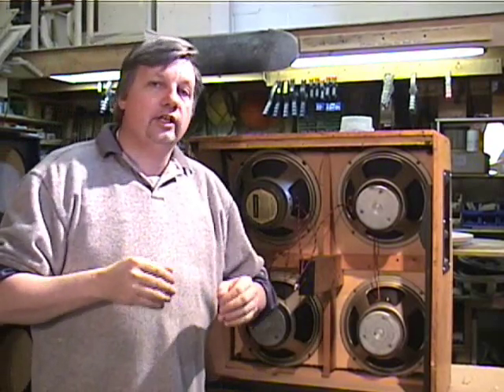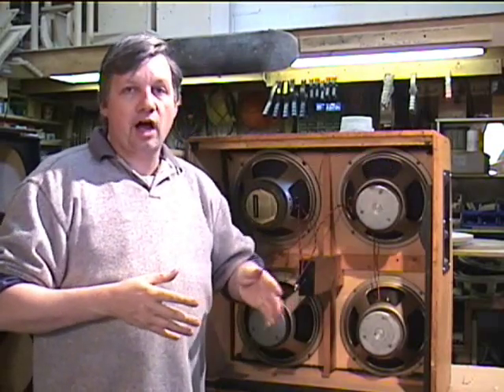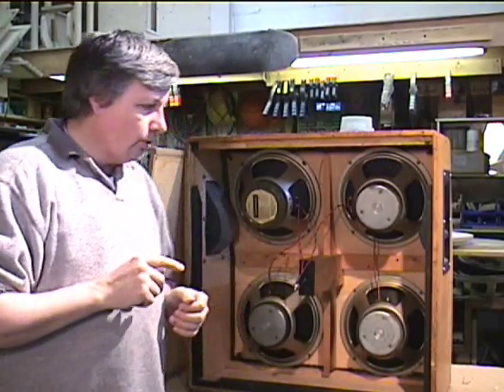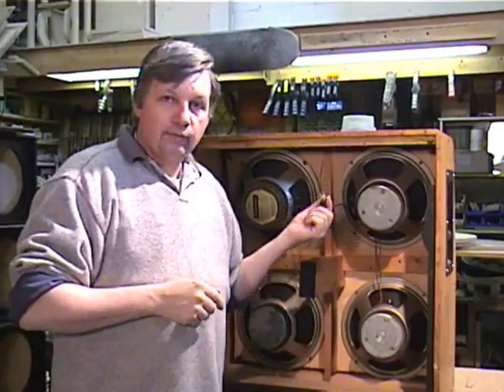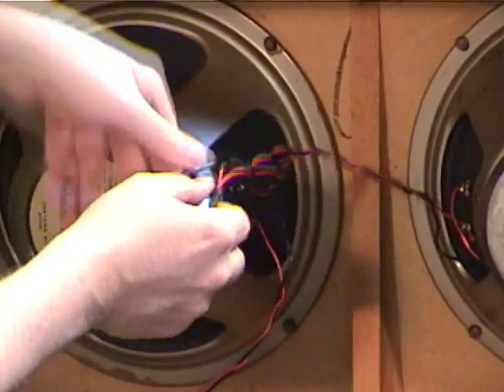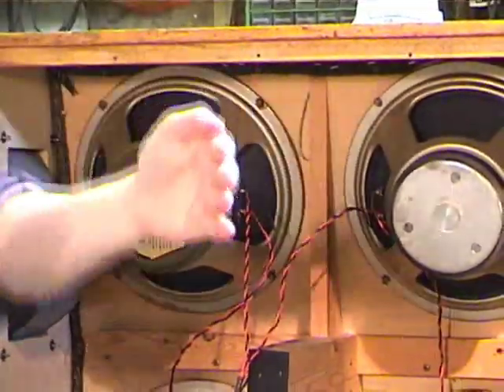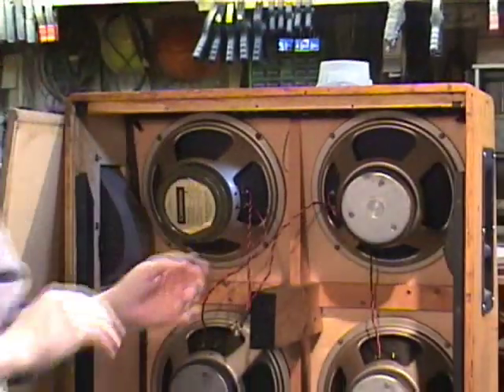This is just a pro tip for any of you guys that have a Marshall 412 that you're taking apart, or for that matter, a lot of 412s that have the backs coming off. In particular, I've noticed it with Marshall — the cable that they have here is relatively short. Look at the distance; it's only coming out about this much from the actual back of the cabinet.